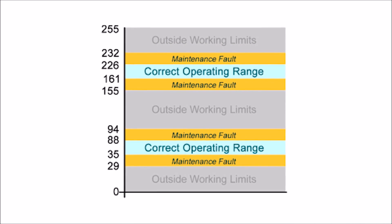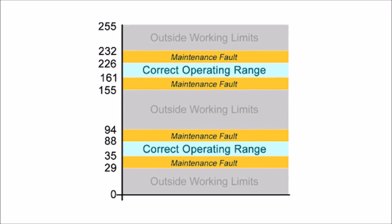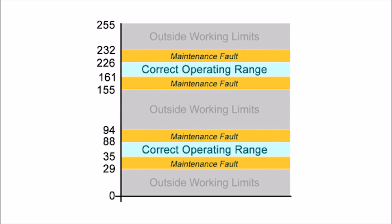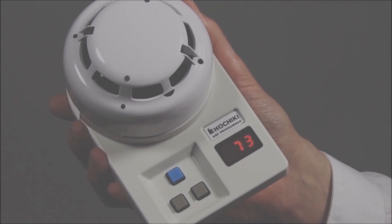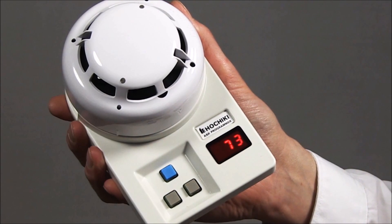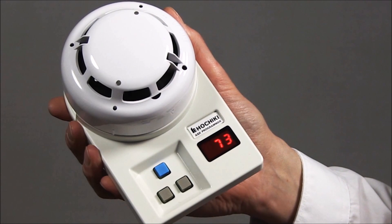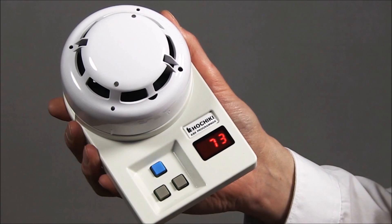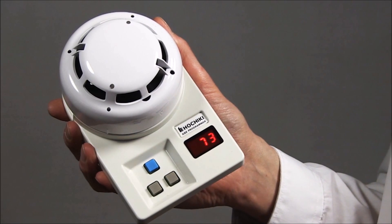This table specifies the normal analog level limits for each device. It is important to note that ESP devices feature drift compensation, so your device is unlikely to be out of normal range unless it is situated in a particularly dirty environment. If however the analog value reading does not fall within the normal limits, you may need to clean or replace the device. Please note that the limits are also shown on the label on the reverse of the sensor.